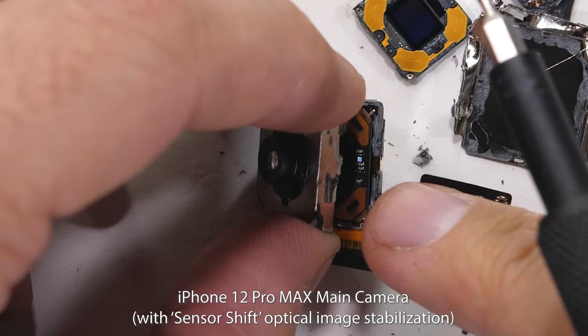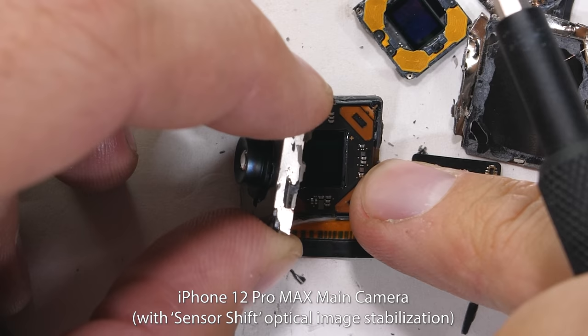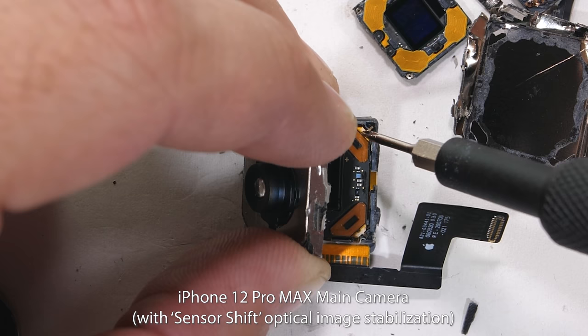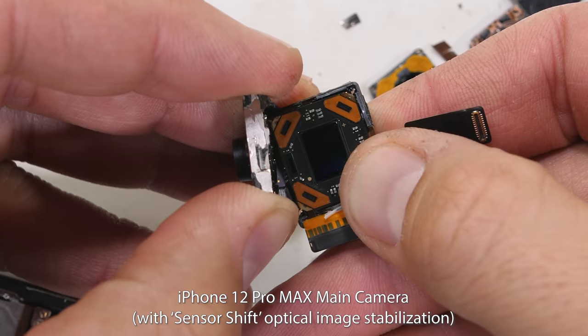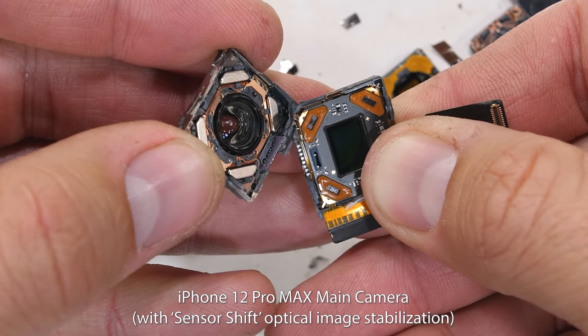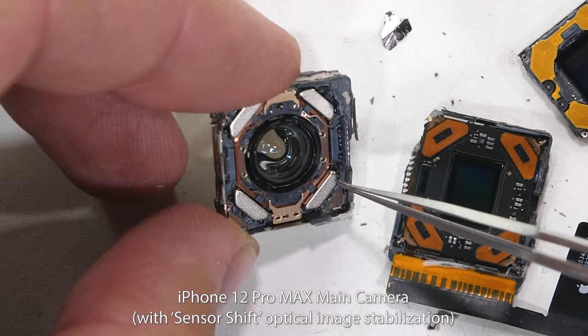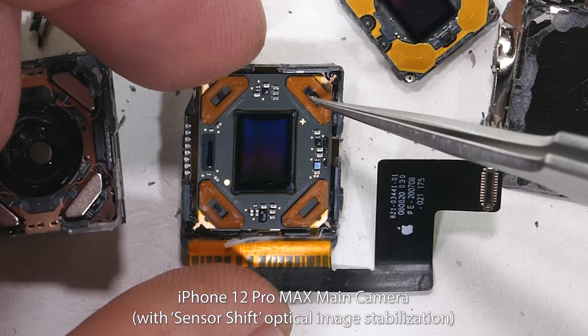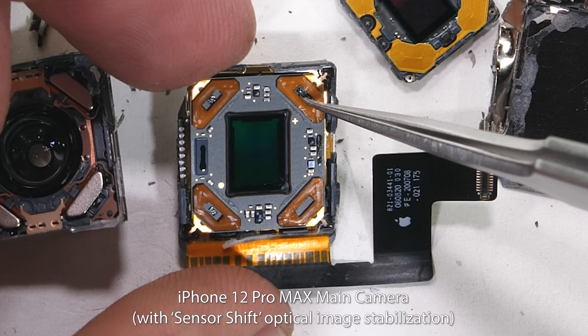Apple says that instead of the normal 1,000 adjustments per second with regular OIS, this new sensor shift method can stabilize up to 5,000 times per second, which means quite a bit more accuracy. The camera lens portion of the housing has several large magnets — large meaning the size of an ant, but still proportional to the camera, it's pretty big. These magnets sit on top of tiny coils that can ever so slightly shift the position of the sensor. The sensor shifts around inside of its housing just like in a professional camera, and at 5,000 times a second, it happens pretty fast.